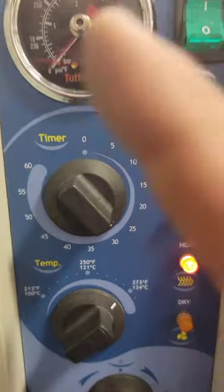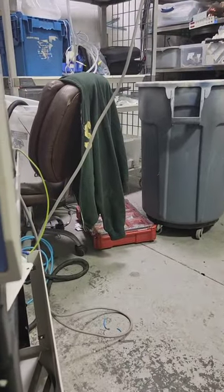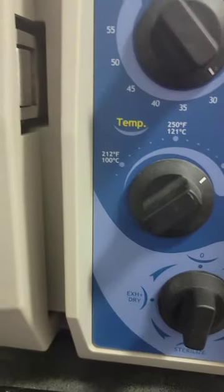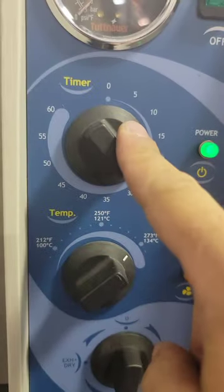You don't want to sterilize for too long or too short. The instruments you're putting in here come with an IFU — instructions for use — which specifically tells you what type of sterilizer you can use: steam, ethylene oxide, pre-vac, gravity, et cetera. It also tells you what temperature to be at and how long.